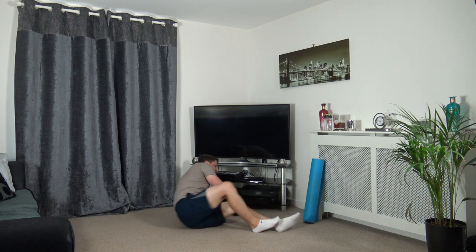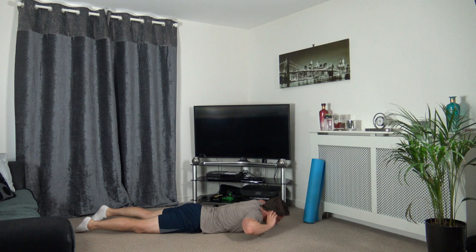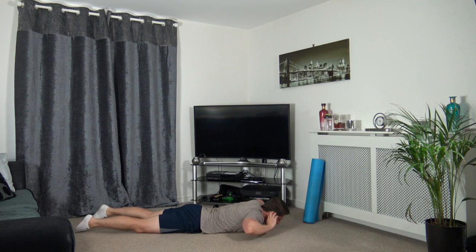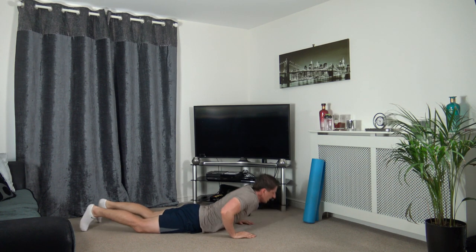The next one is going to be the back extension - let's get ready, five seconds time. Three, two, one. Up we come, slowly down, up we come, slowly down. We're building a nice strong lower back. Focus on the breathing guys. Three, two, one.